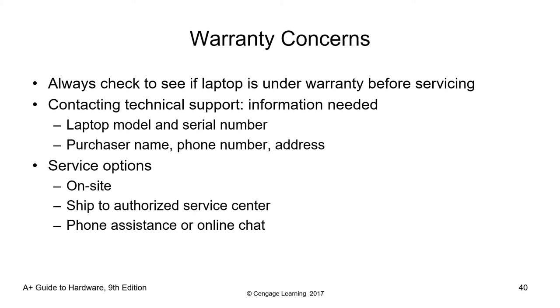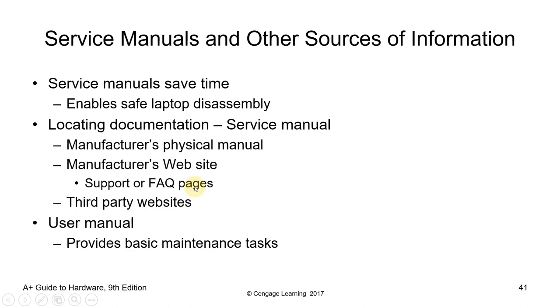Warranty service options include onsite or home service, shipping to an authorized service center, and phone assistance or online chat. When contacting technical support, you'll need to provide information such as the laptop model, serial number, purchaser's name, and phone number. If the warranty is already over, you can use phone assistance, online chat, or search online resources. But if the warranty is not yet over, please ship it to the authorized service center or avail of onsite service if offered.